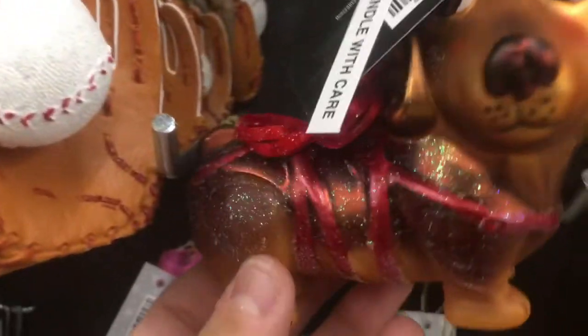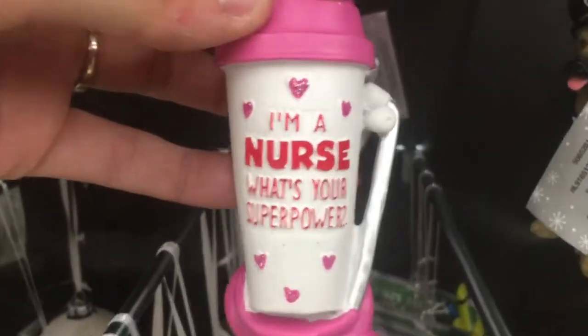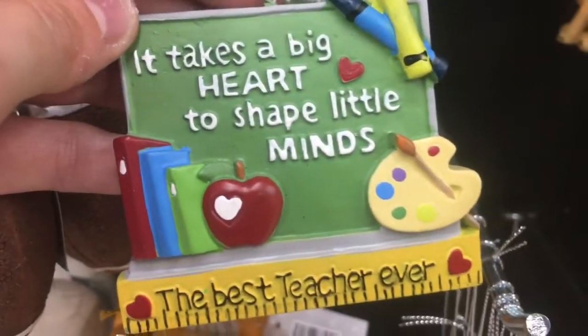A dachshund? Firefighter. I'm a nurse — with your superpower, that's cute. German Shepherd police dog. Takes a big heart to shape little minds. The best teacher ever — well, that's cute.